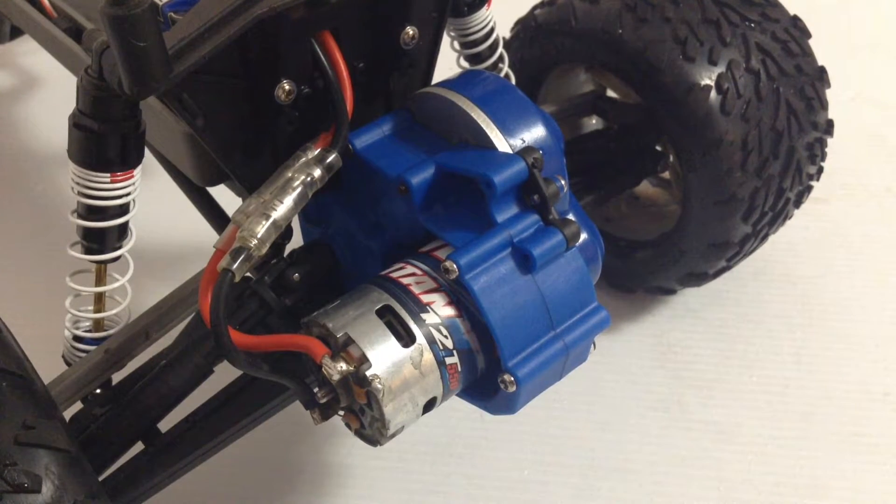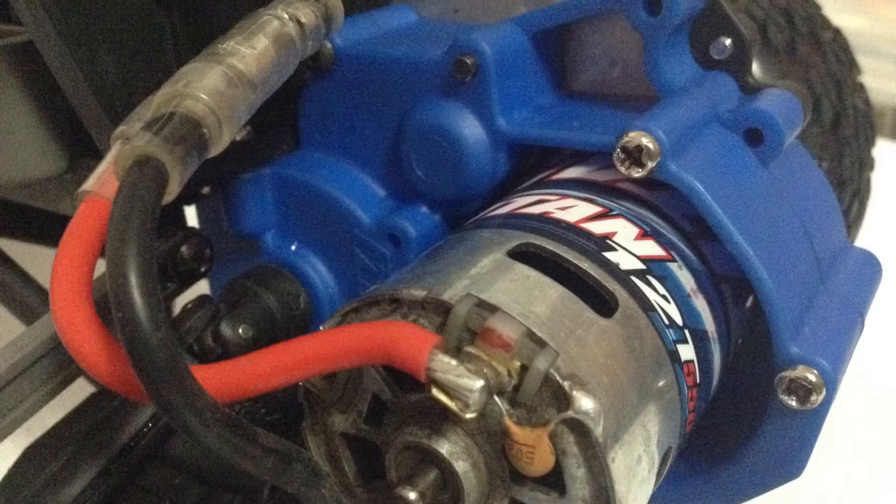And I've heard that the RPM wheelie bar mount fits on this way better than it did on the stock one, so it'll work a lot better. That's probably all I have for today. This was kind of a shorter video because I didn't do the work on camera. Once I figured it out, it was pretty simple. I'll leave a link in the description to the video that I watched.